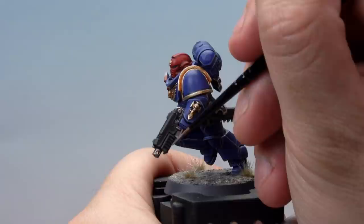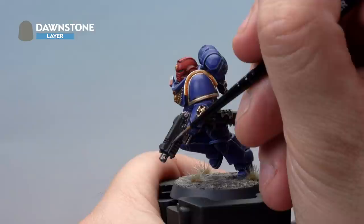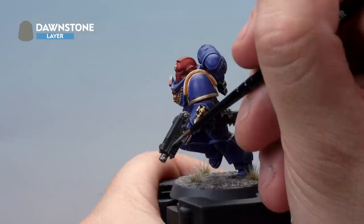Over the top of that, we're applying a highlight of Dawnstone, again using a small layer brush. We've thinned our paint down with a touch of water to help it go on nice and smooth. Very, very carefully, just highlight the very edges with Dawnstone. With that done, the black areas of our Space Marine are painted.